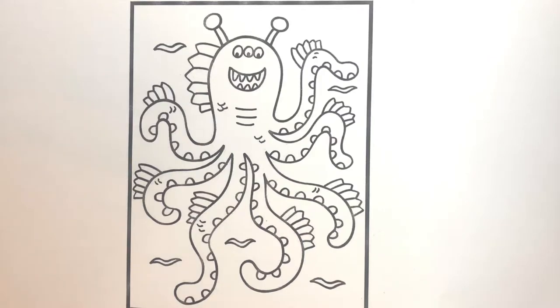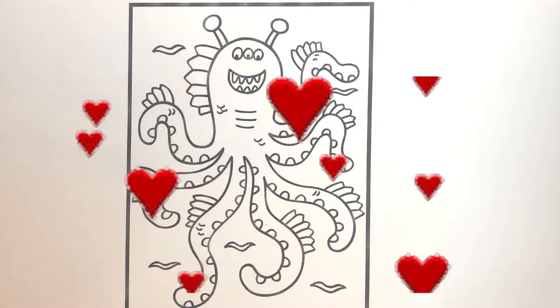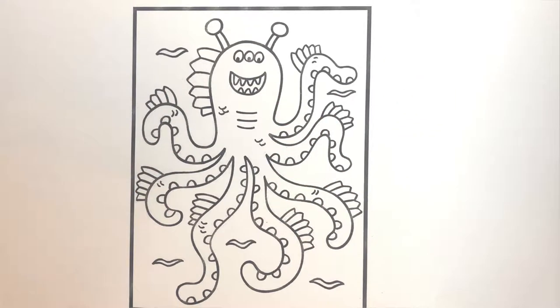Hey everyone, I miss you a lot. Don't forget to like and subscribe, and let's start coloring our monster octopus.